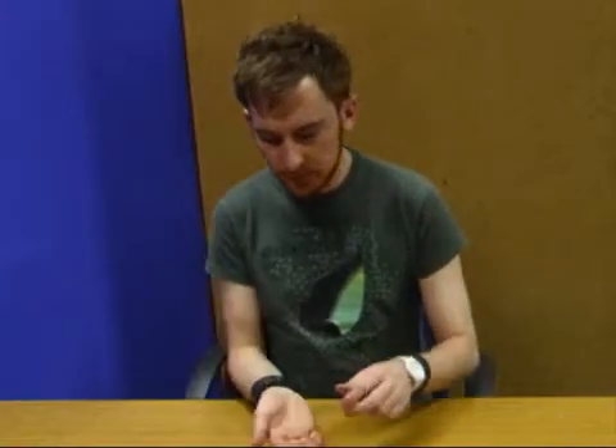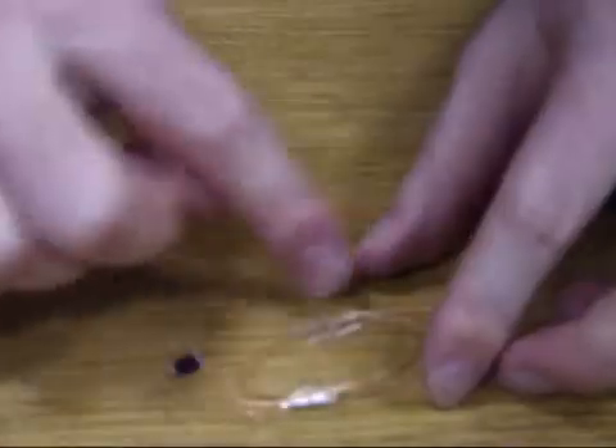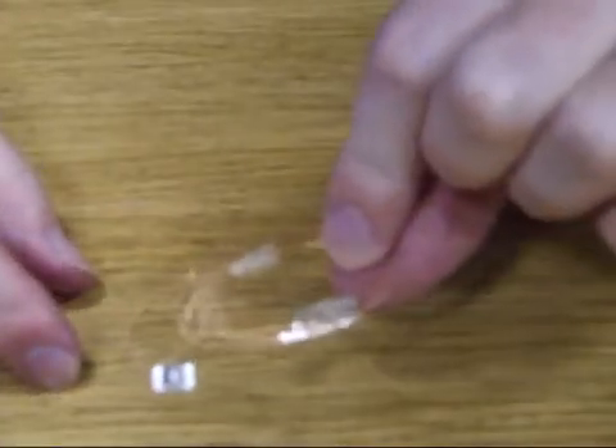If all goes well you should be holding something that looks a little bit like this. The layout of the aerial is quite important, and preferably you want it in a loop, but you can try different configurations and see what works best for you. I've also put a little bit of cello tape in there just to keep the chip and the antenna as I want them.